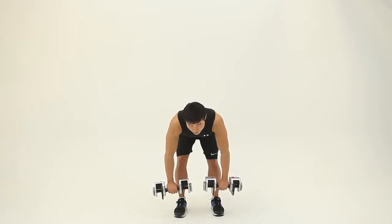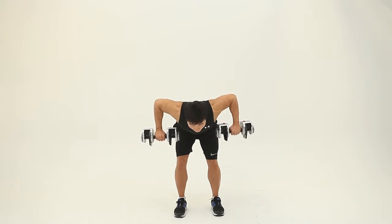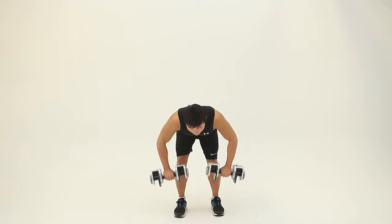And down. 2 seconds — 1, 2. Then 4 seconds down. Keep breathing.